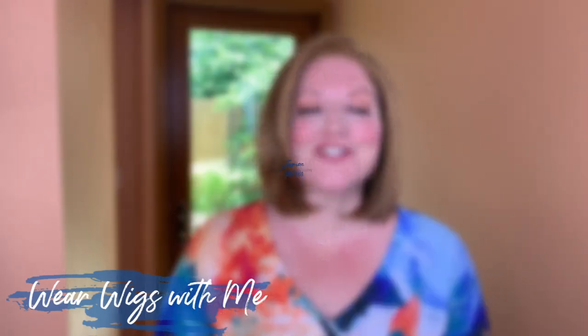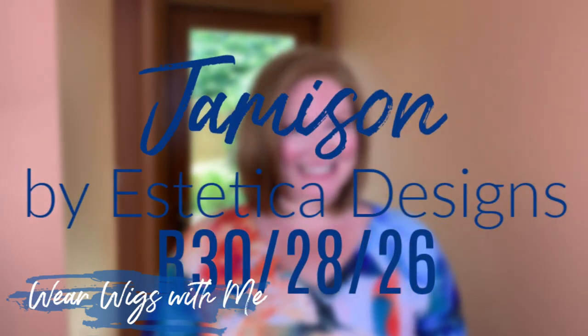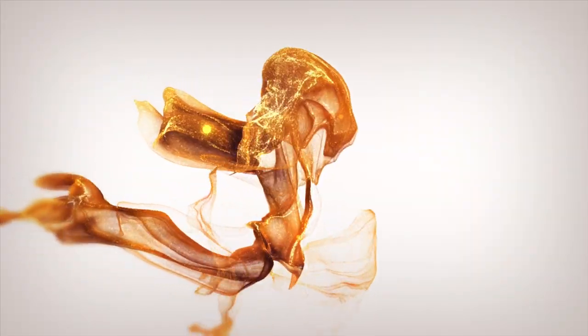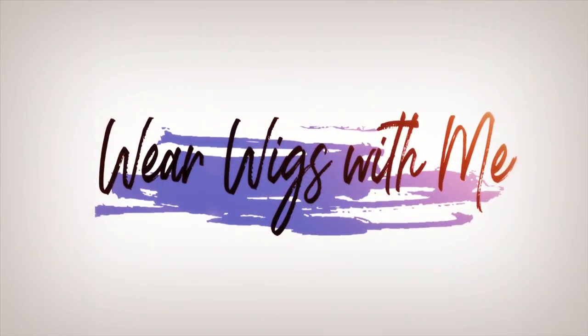Welcome back to Wear Wigs with me. Today I am wearing Jameson by Aesthetica in the color R30-2826. So let's get started.